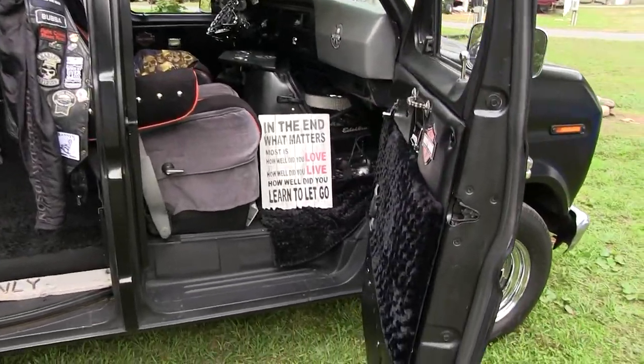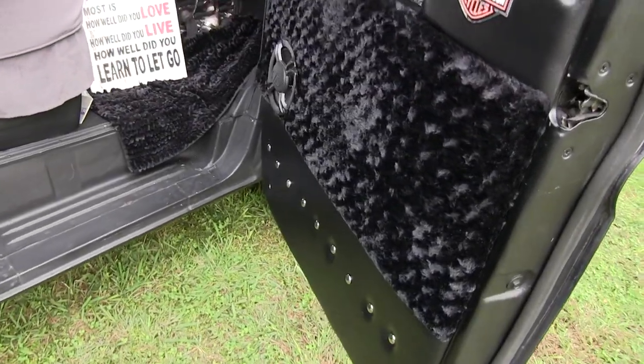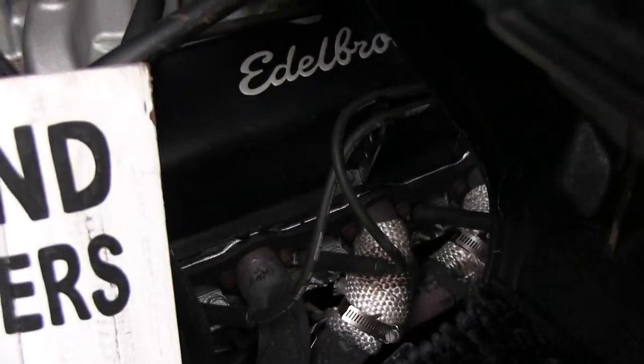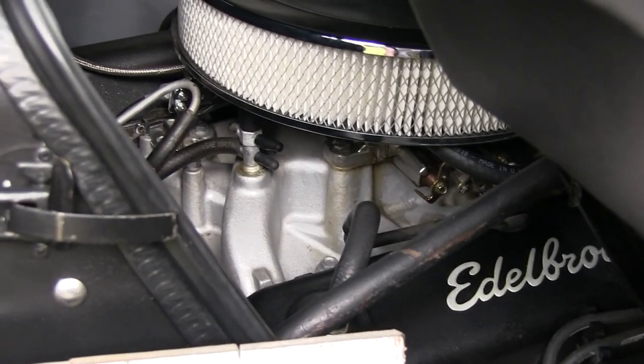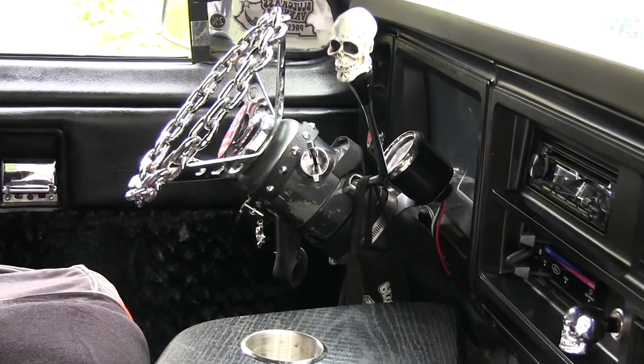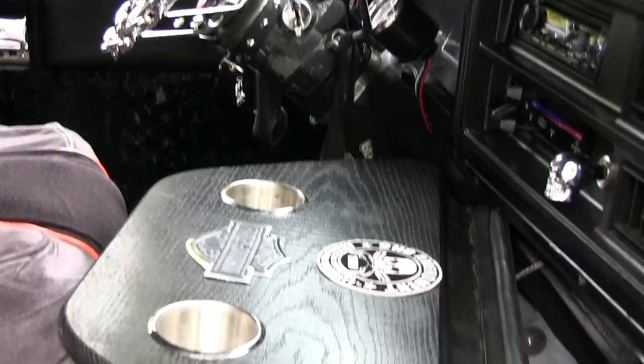I've got a 351 Windsor motor — basically all new gaskets and cleaned up, a new Edelbrock carburetor, and a chain steering wheel. I ended up going with a black snack tray instead of wood, because I wanted to go with black.